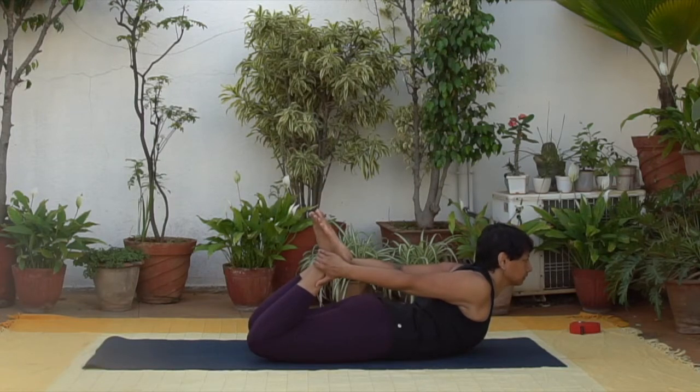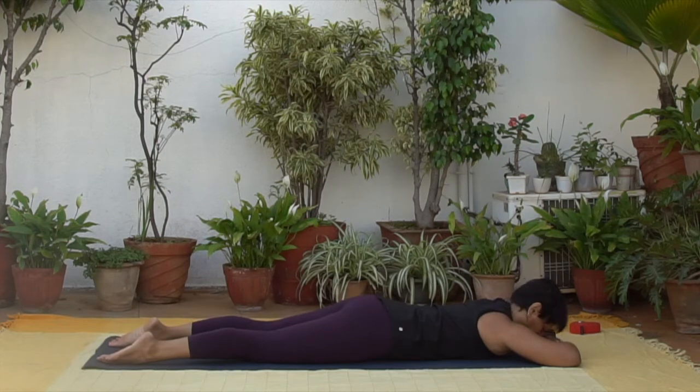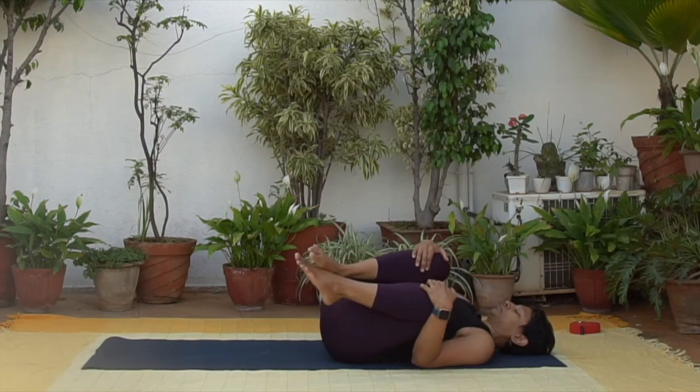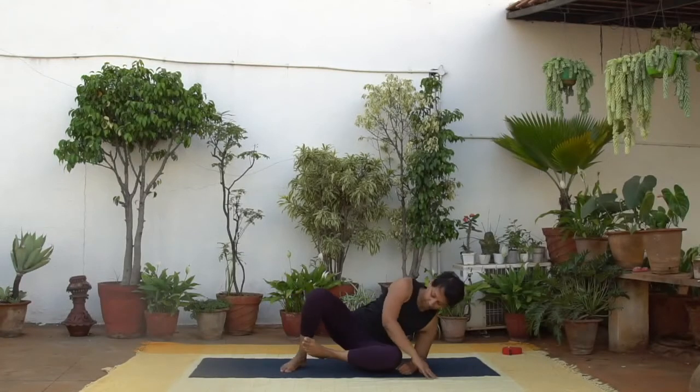And slowly relax. Stack your palms, rest for a moment. Now lie down on your back, hug your knees into the chest, rock a little bit from side to side. Slowly come up to a comfortable seated position. Rub your palms together, place the warmth on your eyelids and your face, and slowly open your eyes. Namaste, we'll see you next time.